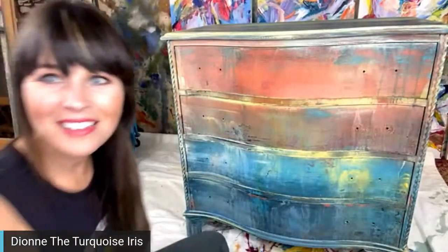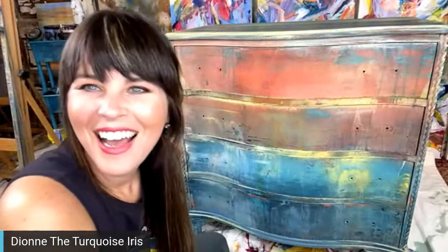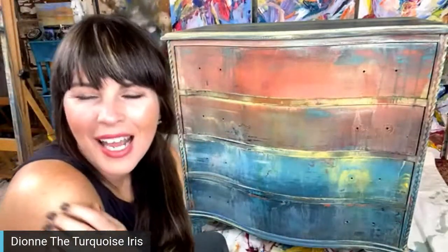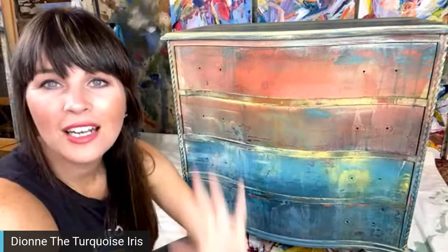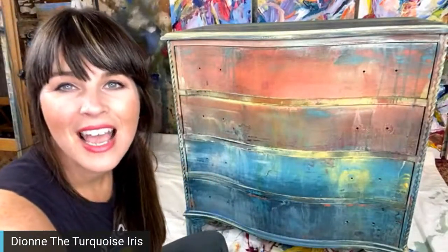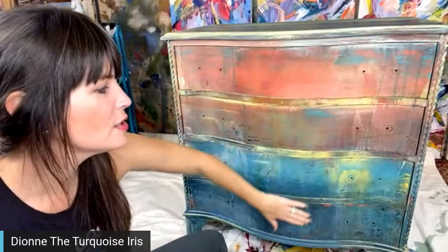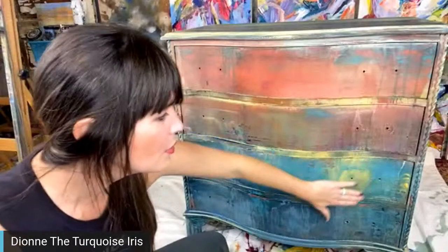Hi guys, how are you! I just finished up my Talk to Me Tuesday with Luann Heck — she and I were visiting and learning more about her business. She's in the Creative Connection, and that's what we do every Tuesday. I'm running a little bit later than normal.